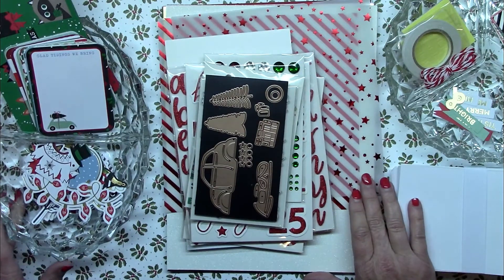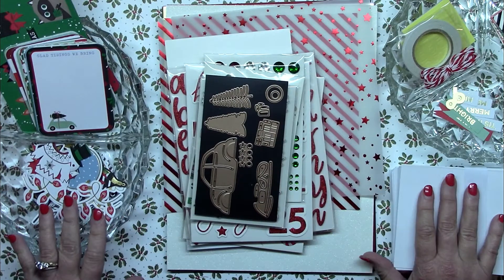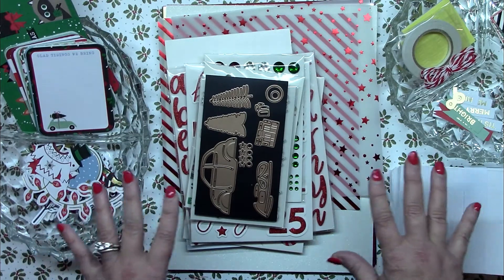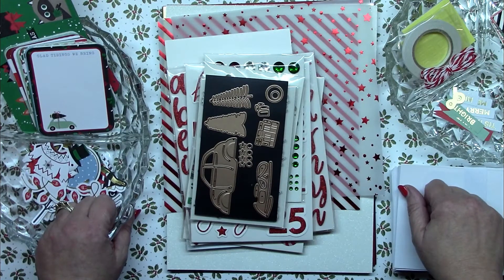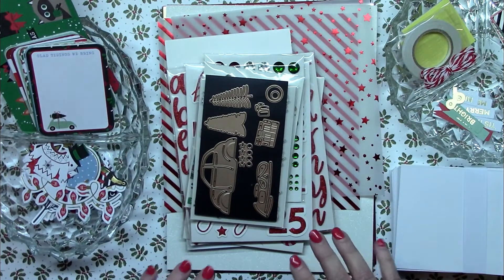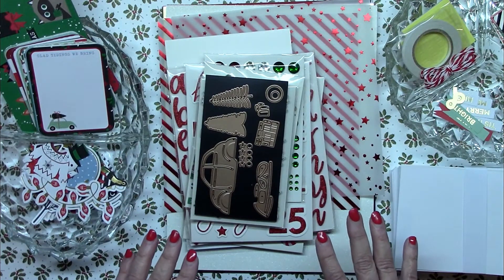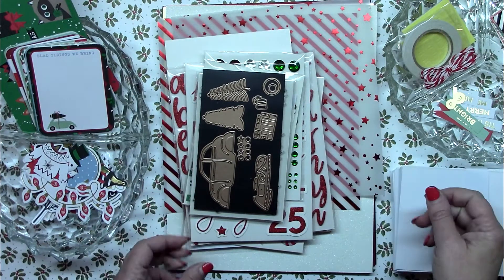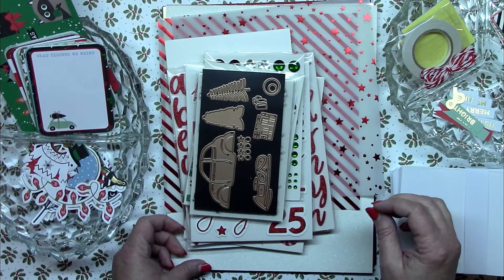Hi everybody, it's Janet. I hope you're having a crafty and wonderful day. I am here to share with you all the contents of a great kit that Spellbinders put out this year. It's a special edition kit called the Merry Everything Christmas kit. If you saw this kit a month or so ago and it was sold out, it has come back into stock. I've got some links to the kit — I always appreciate you purchasing things through my links because that helps me buy more things to show you on my channel.